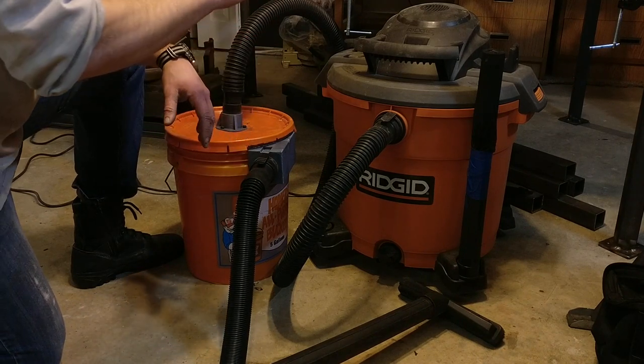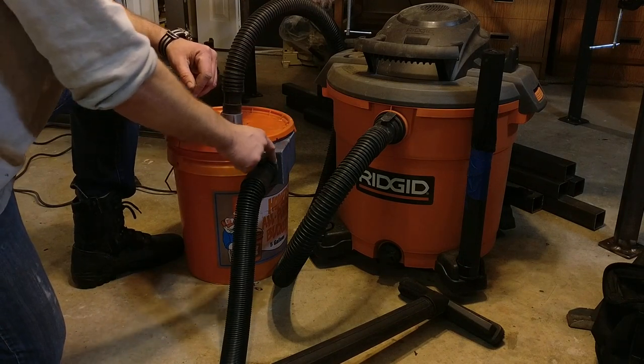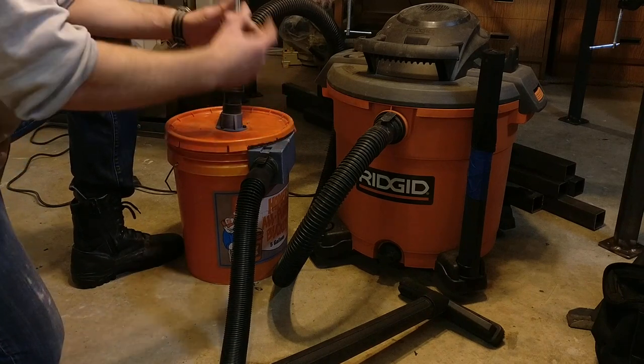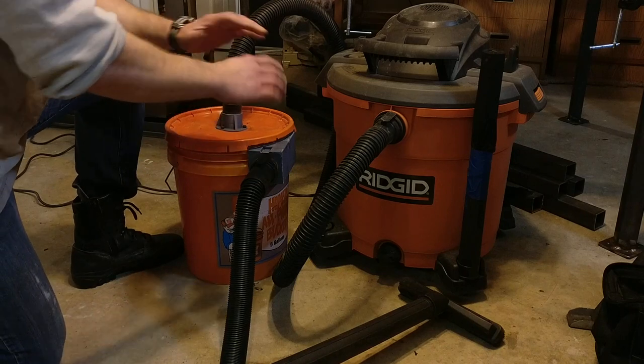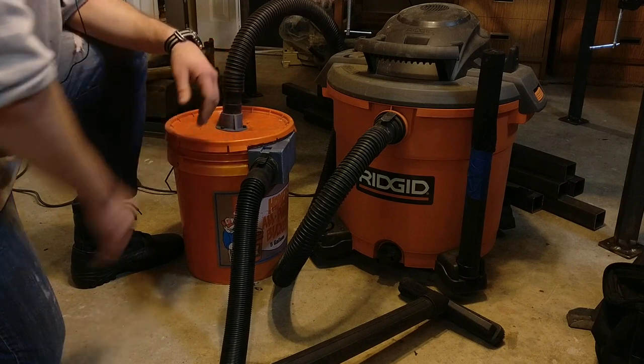And then making it even worse, on this inlet hose here, we have to match the taper on this hose, plus the round shape of the bucket, plus the taper of the bucket, because the bottom of it is more narrow than the top. So all that is solved pretty nicely by just a few printed parts.